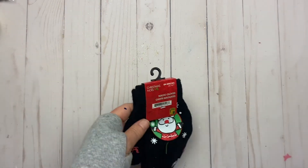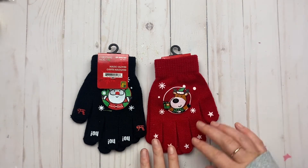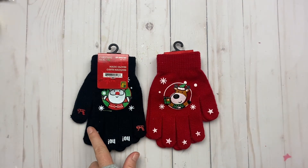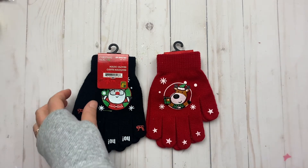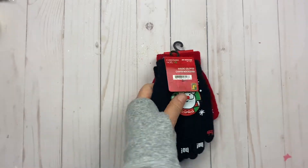I got those mittens — I thought those were cute. I like taking the fingers and you can make little hats out of them for Christmas projects. I love those.